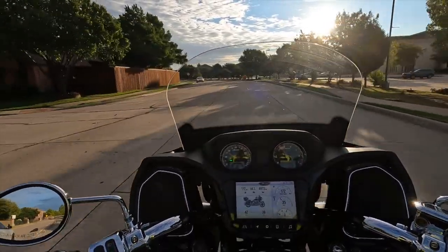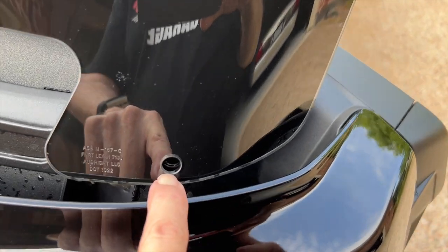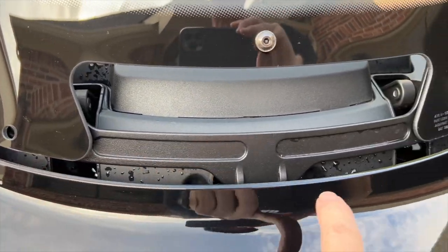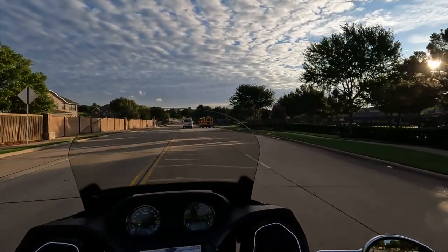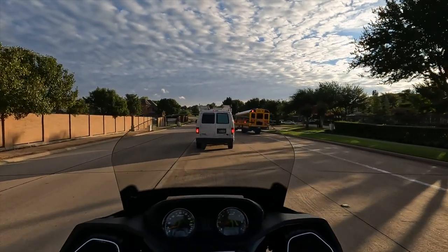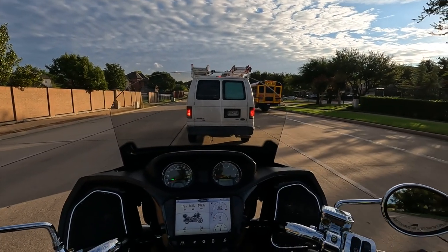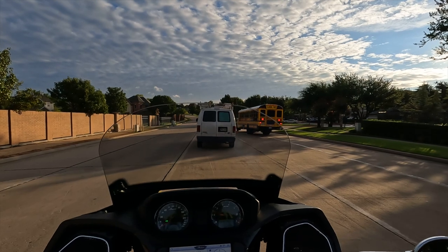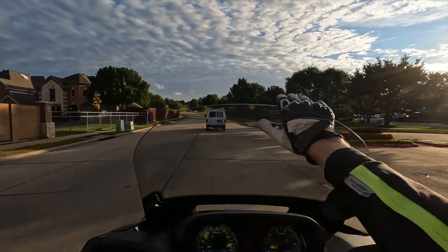There are also some scuff marks on the tank paint. Being a black motorcycle, it's going to show every little scuff and scratch, so my plan is to get out my Griots polisher and see if I can polish out some of those marks. I also noticed when I raised the windshield all the way up, it appears a couple of screws are missing from the bottom — there were some loose screws in the owner's manual bag, and I'm pretty sure those are the ones. The windshield is solid though, not rattling.